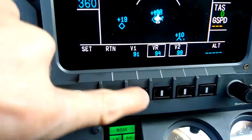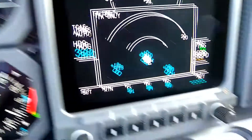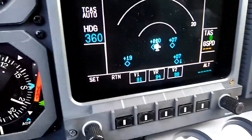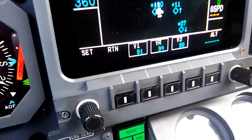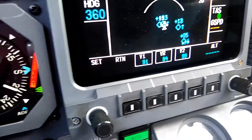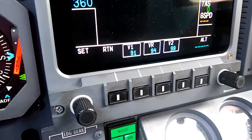Now if I unbox each of these speeds by pressing those soft keys again, it turns them off on the airspeed tape. I'll turn them back on and get rid of the cursor by pressing that one more time. One detail to be aware of with the takeoff speeds in particular is that they automatically unbox themselves as we accelerate through 230 knots indicated. So on takeoff as we're climbing out, if we never reach 230 knots, these speeds will not unbox. But if we accelerate through 230 knots, they turn themselves off and will no longer be displayed on the airspeed tape.